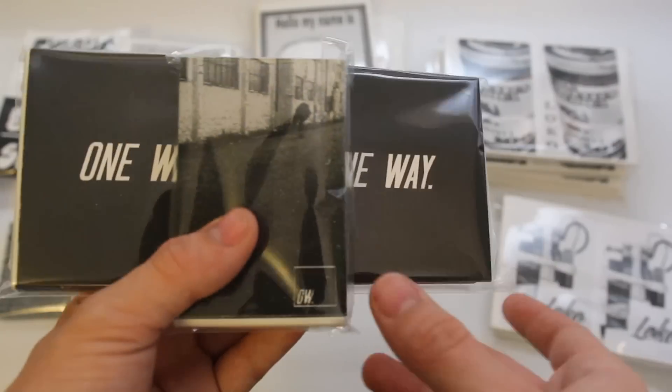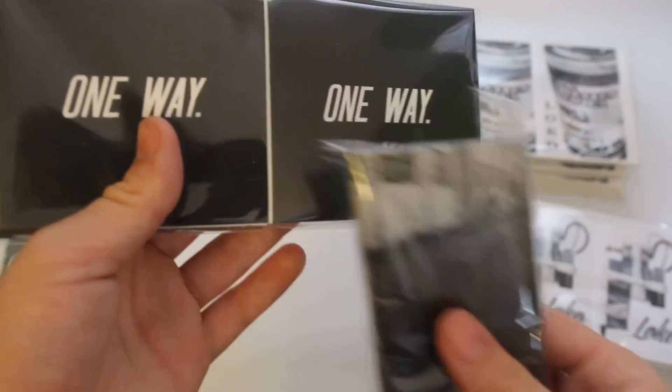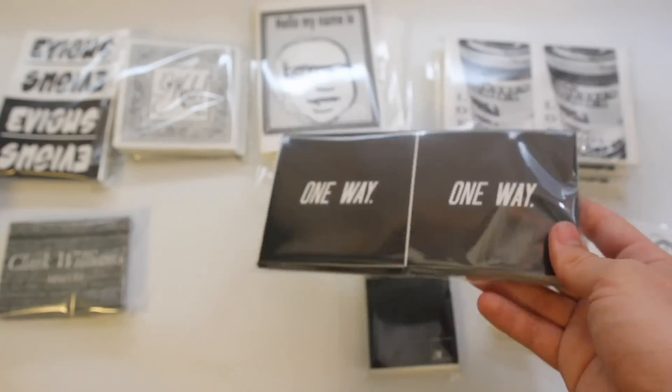One Way got 300 prints — we got 100 of this skateboarder in 3x4, and then we got 200 4x4 in this simple one-way design, and there's two stacks of 100 right there.